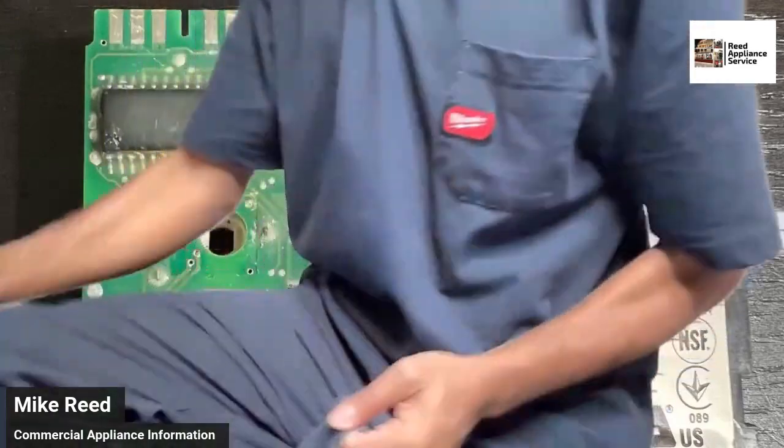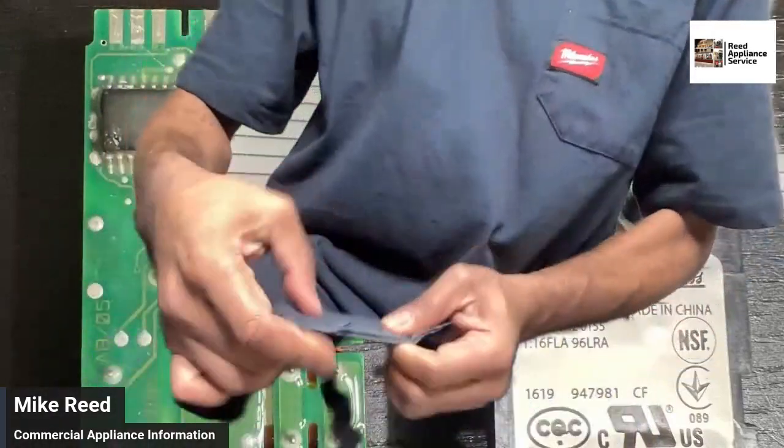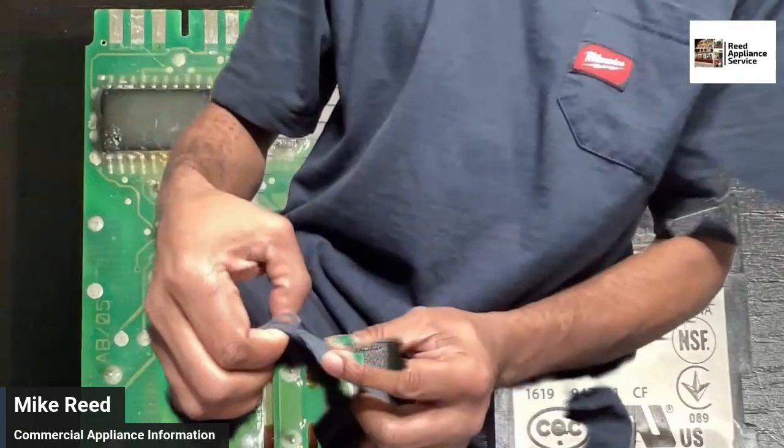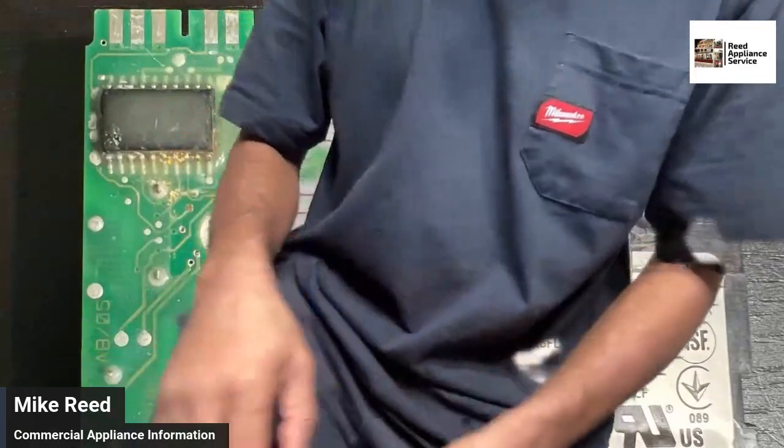I switched to Dickies and Dickies are fraying. You can't really see that on camera, but these Dickies are fraying — so these are done.